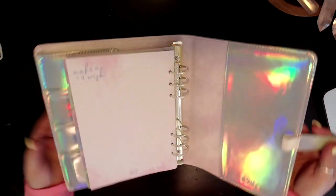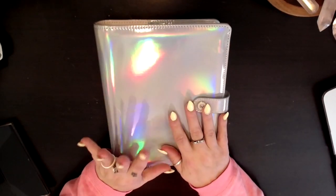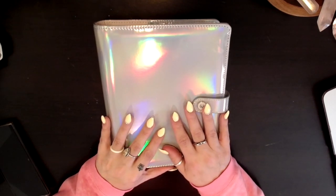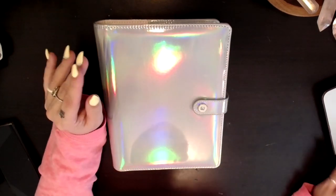And that is it, you guys. This is the back of the planner — it's a snap closure. Thank you so much for watching. If you enjoyed this video, please give me a thumbs up and don't forget to subscribe. Please check out my Patreon and consider supporting me over there. I'll talk to you guys in the next video. Bye!